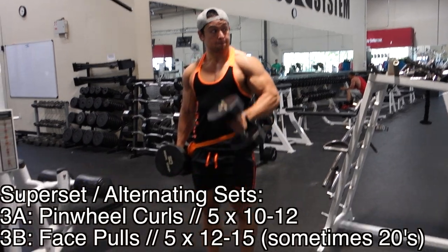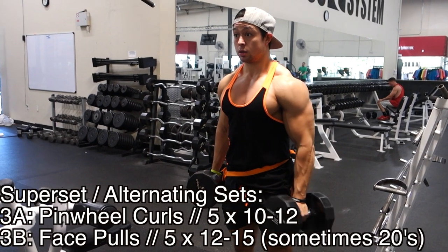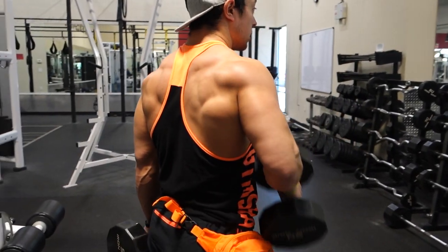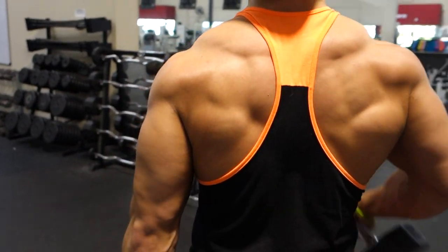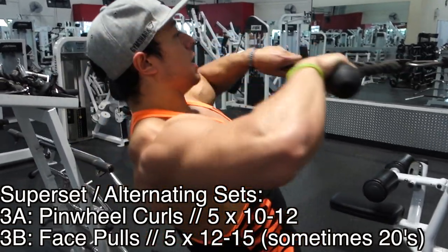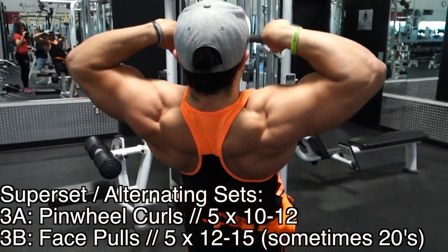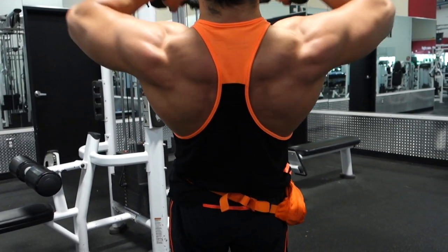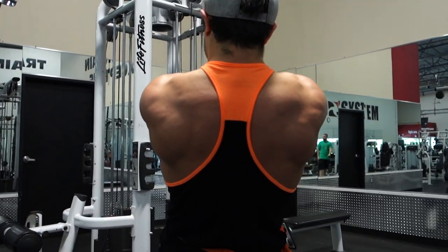This next superset can also be done in alternating fashion. Pinwheel curls are really hard to mess up — they're just alternating hammer curls where your left dumbbell comes up to the right chest and the right dumbbell comes up to the left chest. For face pulls, I like doing these with an overgrip, bringing them up against the side of the head towards the ears to get a nice contraction in the rear delts — it'll also hit your medial delt. I love these in the 12 to 15 rep range, and sometimes I'll do 20s really light.